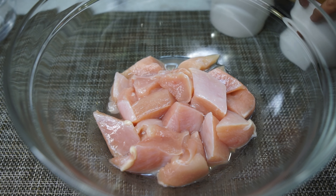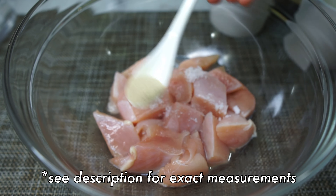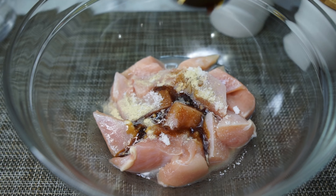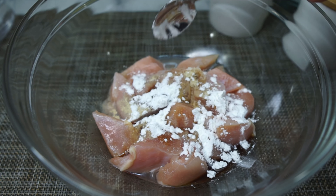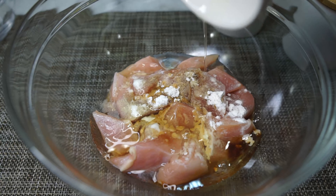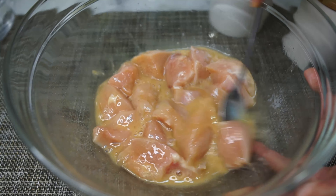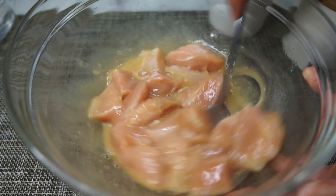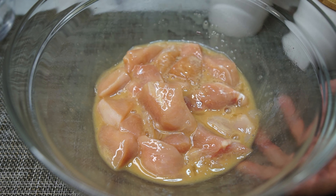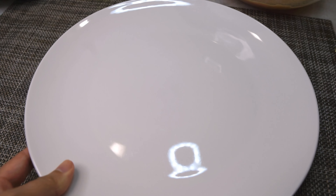I have chicken breasts cut into bite-sized pieces. We're giving the chicken a very simple seasoning of salt, pepper, sugar, and soy sauce. We're also adding cornstarch and finally one egg white. We're keeping this short and simple since all of the flavor is going to be coming from the sauce. Mix that up together and keep it to one side to marinate — not for long, just until you prepare the coating.